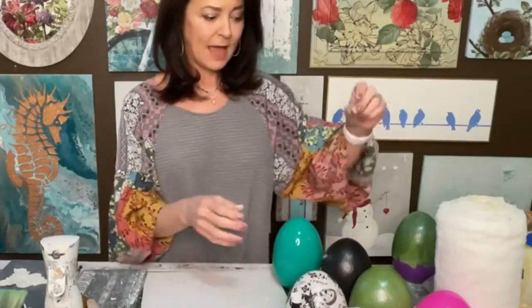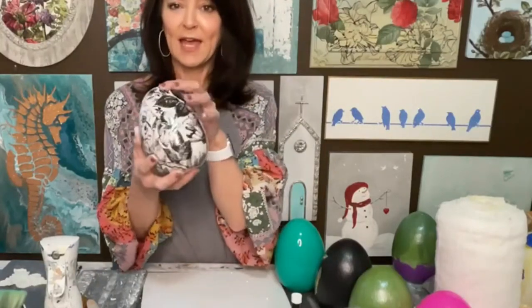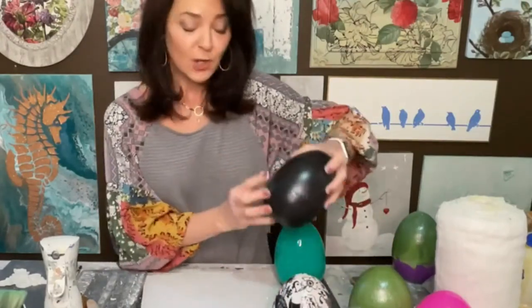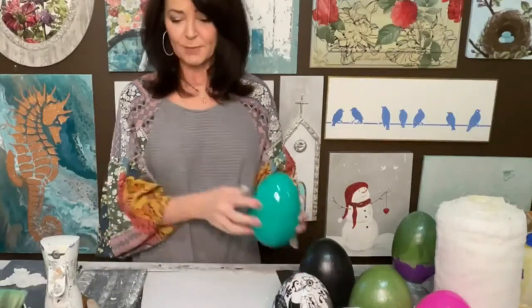So what I'm going to start with — I've got these big Easter eggs that we are going to embellish. Right here I've got one that I've already done and I've got the Astoria transfer on it. These I've painted and this one I've started. I'm going to show you how to paint these and how to use molds and how to use transfers. First I'm going to just get some paint on here.